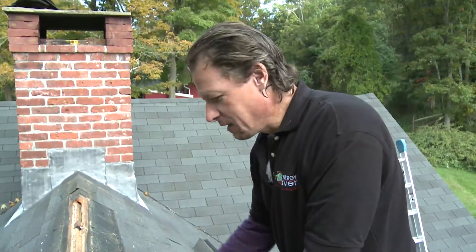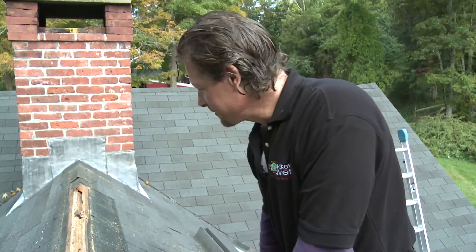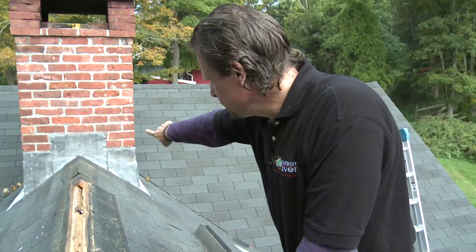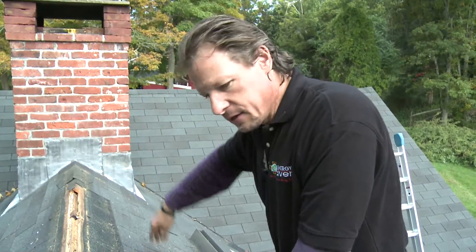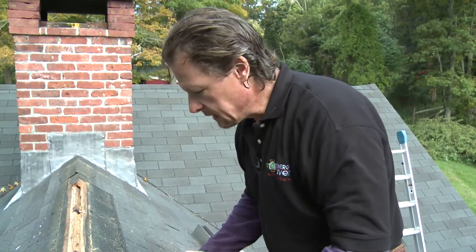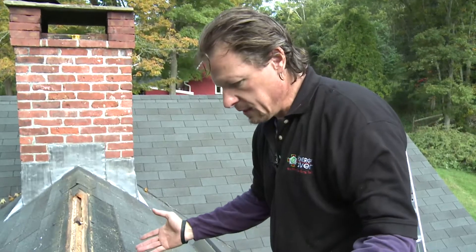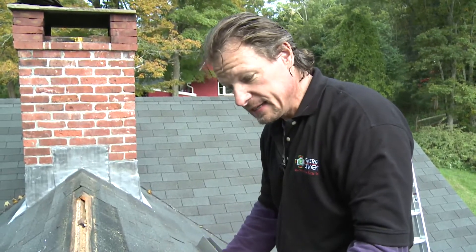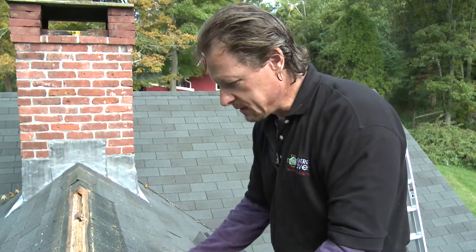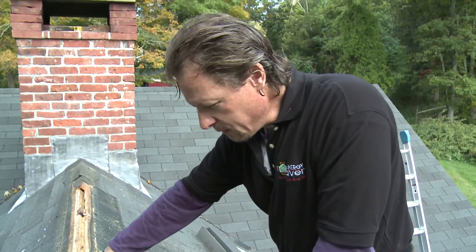Now we have the ridge vent off. And one thing that we learn about the ridge vent is, just as we suspected, it's not doing anything. There's no soffit vents. But besides that, you can see there's two bays at the end that aren't vented on either side. So there's just a little section in the middle, and in this particular roof, which was really built probably in the 50s and then maybe in the 70s, it was remodeled on the inside. And I'll show you why we know that.